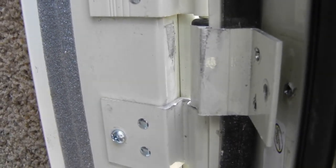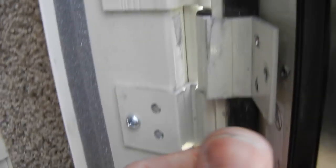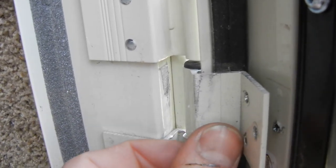Hey Colin, this is Mike about the RV door hinges rubbing on the tops all the way up the door.